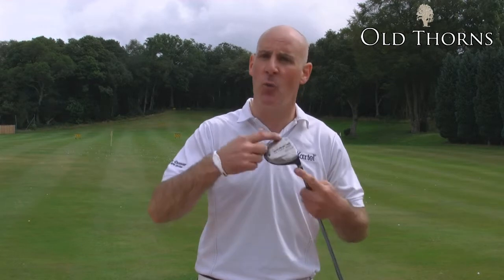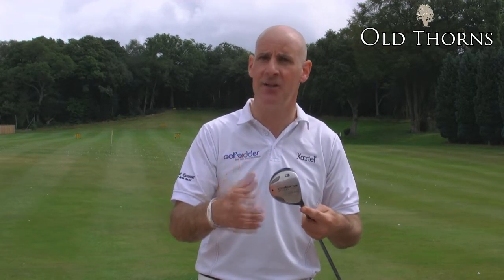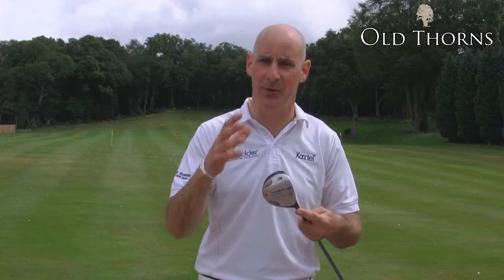Welcome to Old Thorns Country Club, where today we're looking at fairway woods designed for game improvers — people who don't like hitting their fairway woods or struggle to get them in the air. This King Cobra SZ might be perfect for you. It's packed full of technology to make it easier to get the ball high in the air.